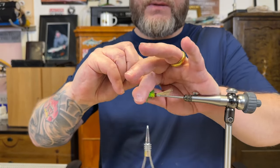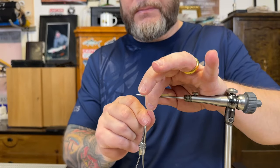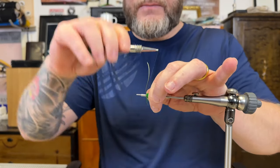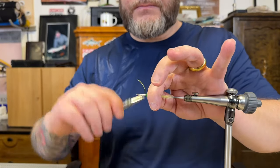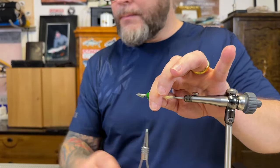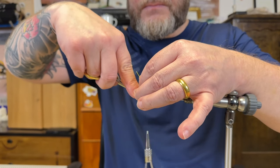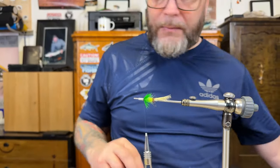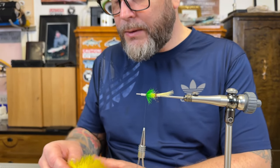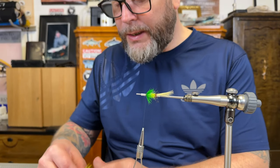Folding the fibers backwards. Then a bit of wing section — I go with polar bear. I like to have a polar bear wing underneath.